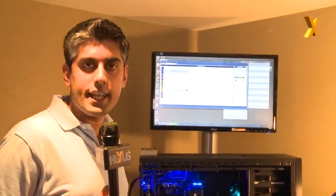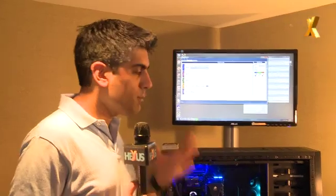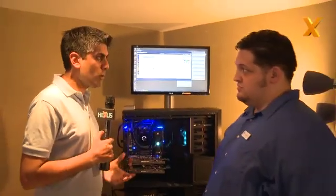Hi, welcome back to Computex. We're here with Corsair again. You've already seen a few products from Corsair — they've got new chassis, new memory here — but George is also showing a live demo of Corsair Link.